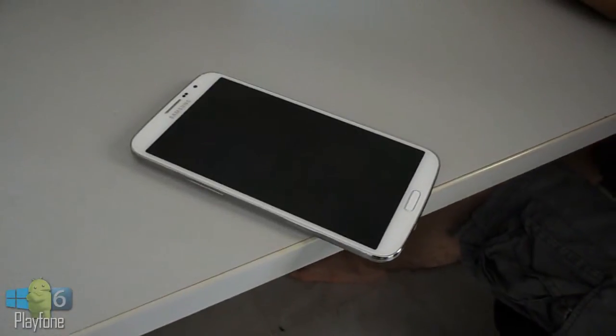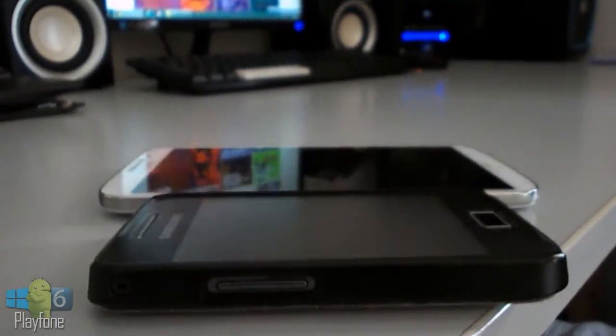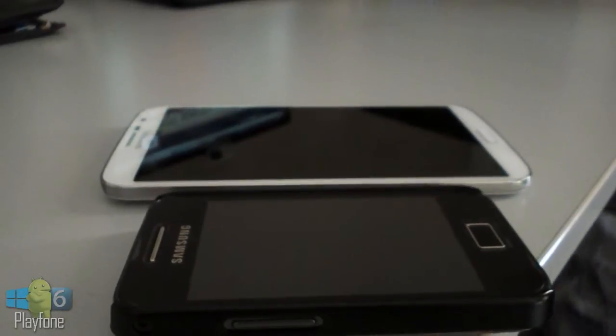Hey guys, this is Aaron and today I'm going to be doing a review of the Samsung Galaxy Mega 6.3 with model number i9205.